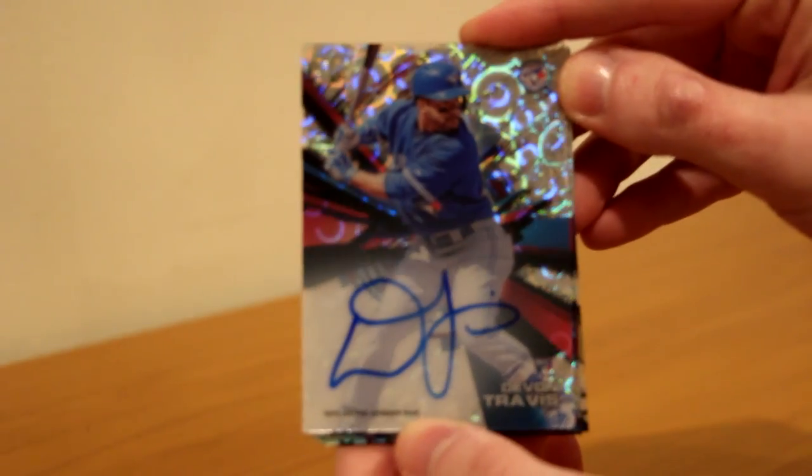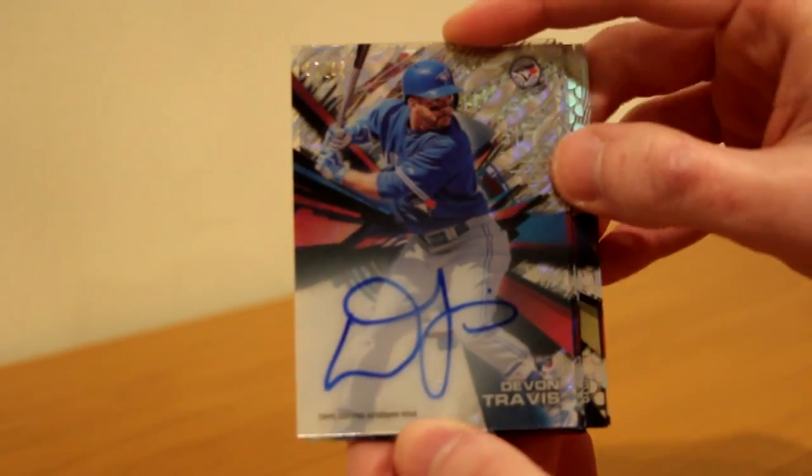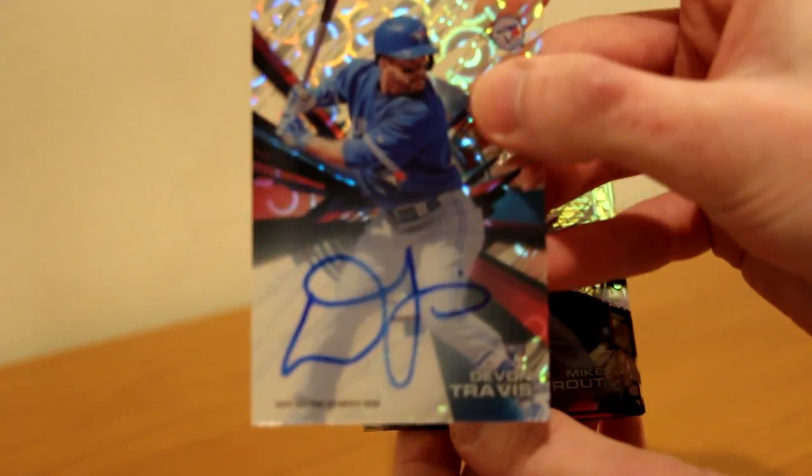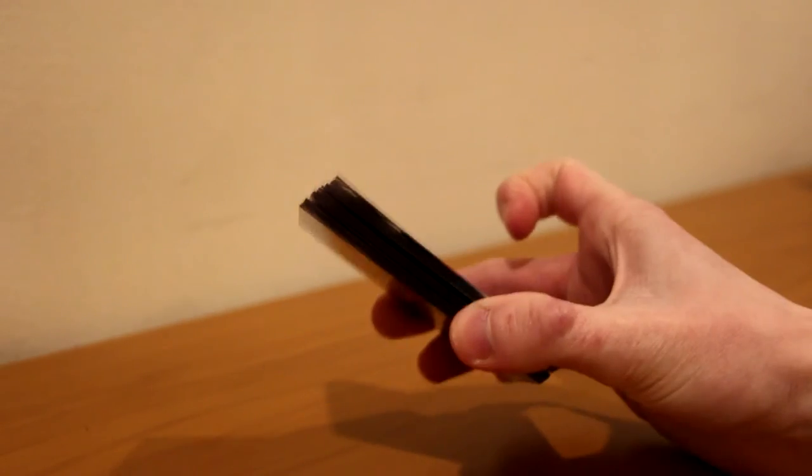Those two boxes were really nice. The autos weren't huge name players — Edgar Martinez is very good — but a Devin Travis Clouds diffractor auto to 25, a Mike Trout Clouds diffractor to 25, a Jacob DeGrom Clouds diffractor to 25, and an Edgar Martinez auto. Those were two pretty good boxes. It didn't live up to the Carlos Correa three boxes in a row hype, but I am very happy with those two boxes.